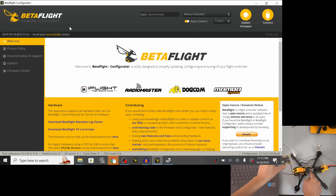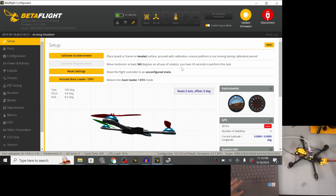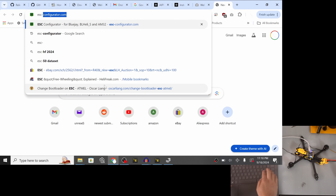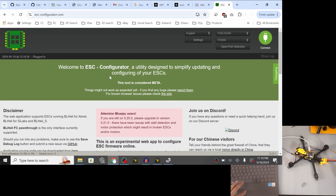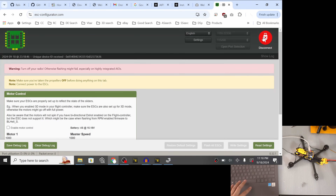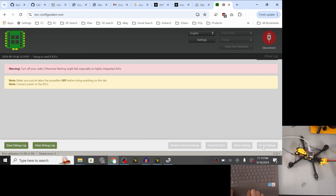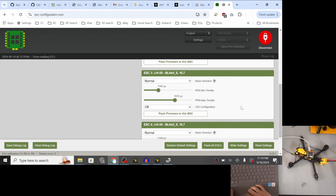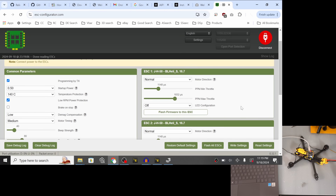Now it's time to connect the flight controller to the ESC and update the ESC firmware to BlueJay. First make the physical connection between them using the little cable. We'll disconnect from Betaflight and go into ESC Configurator instead — go to a web browser and navigate to escconfigurator.com. Hit connect and it automatically connects to the open COM port. Hit 'Read Settings' to read which ESCs we have. All four ESCs are detected — ESC 1, 2, 3, 4 — and they're currently running BLHeli_S.